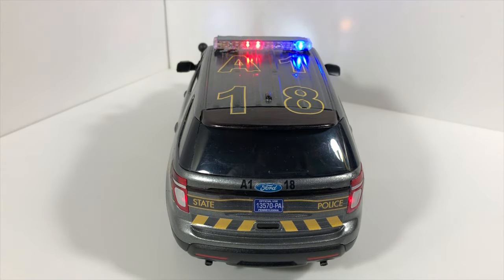So yeah, that's pretty much it for the model. I'll go ahead and show you guys the model in the dark, and then that'll be a wrap.